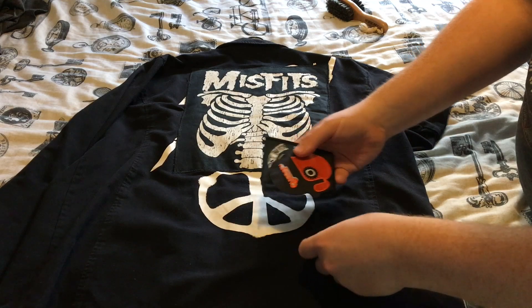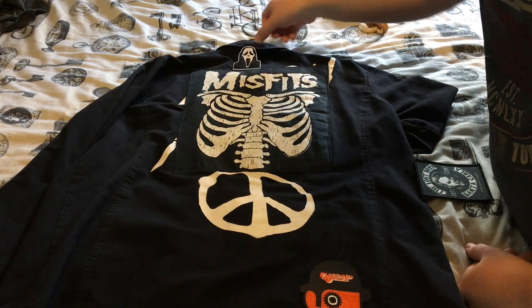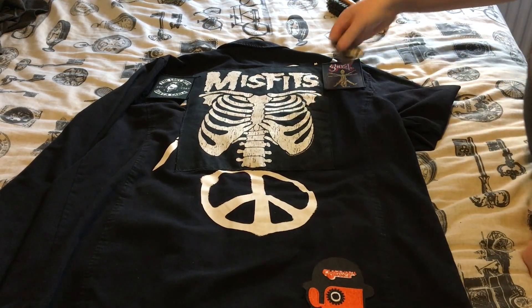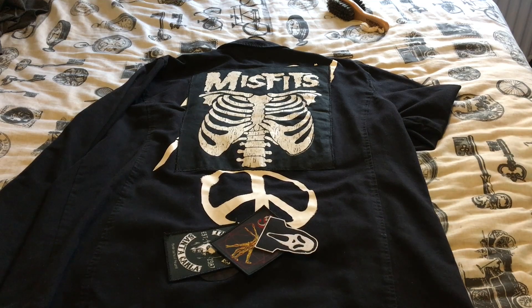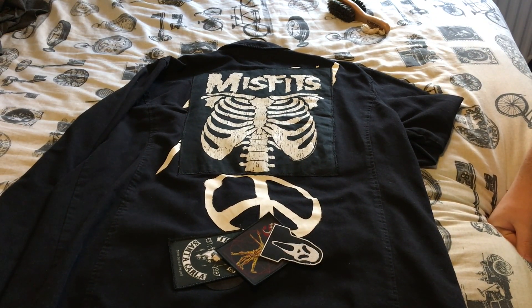These are the patches I want to put on the horror jacket — I don't really know exactly where yet, whether that one sits nice there or goes up there. I think when I've got more patches I'll be able to decide. So that's the horror/goth/punk jacket — still a great one that I still wear to gigs.